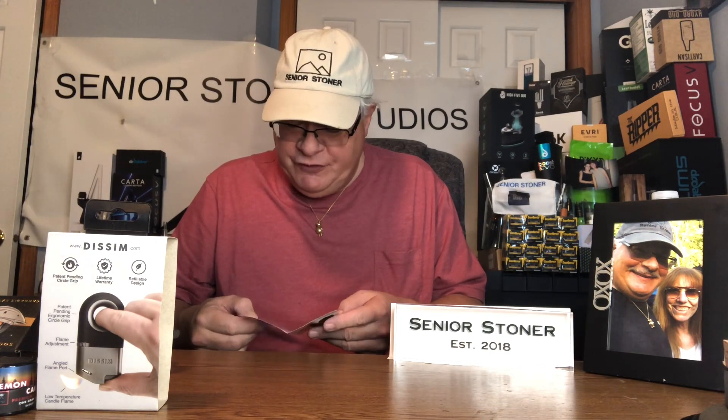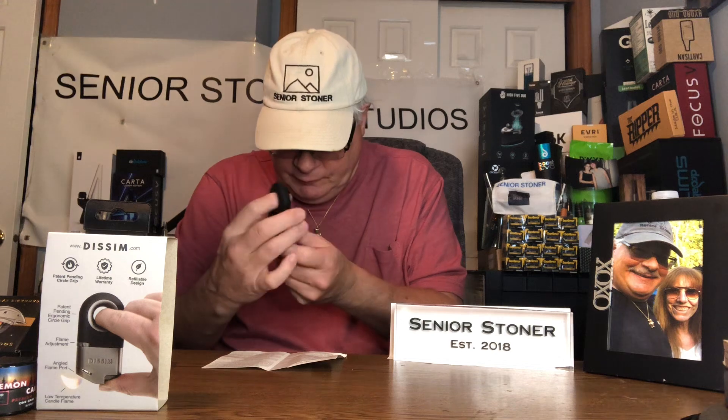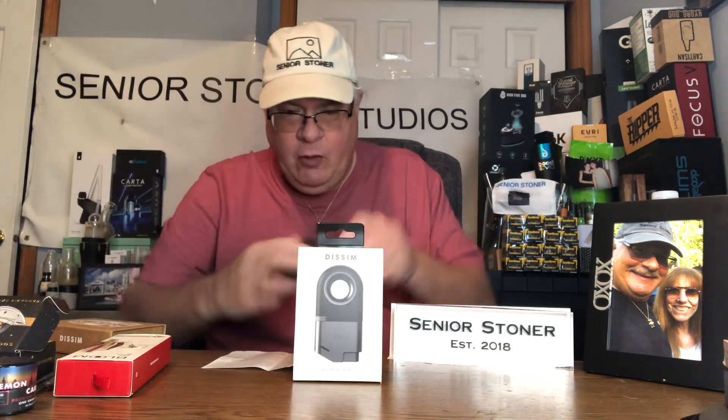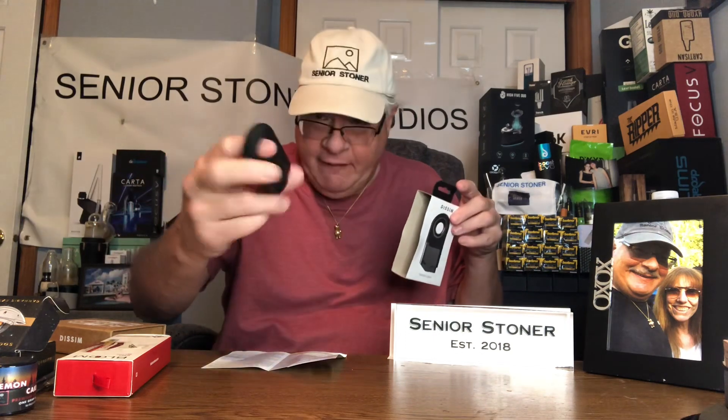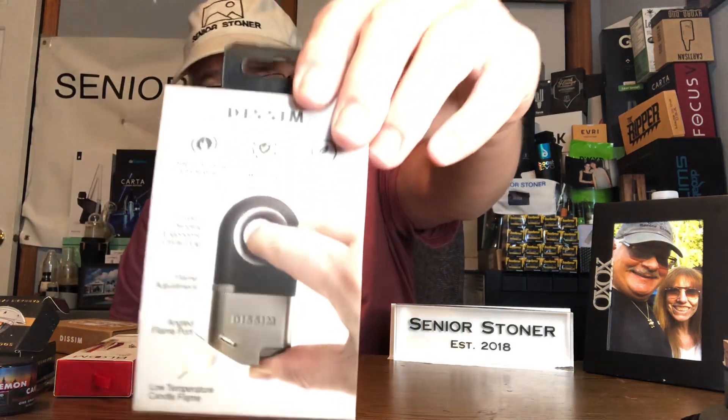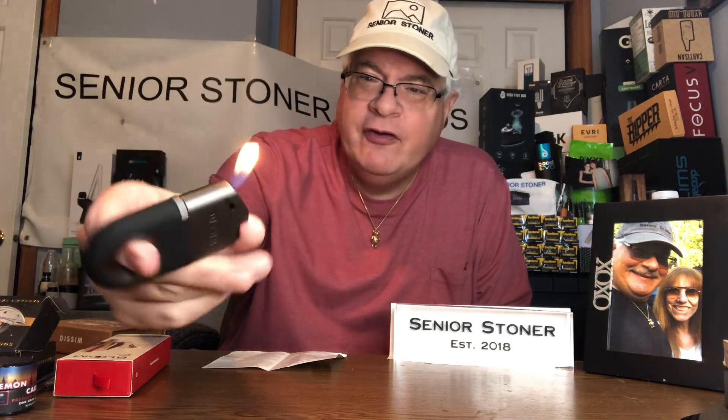Comes with a lifetime warranty, which is very nice. You can adjust the flame. So what you're doing is holding it from the top down — holding it like that and pushing up on the lighter, without burning yourself. You're putting your finger through and using your thumb. They want you to use a finger and a thumb. There it is. That's pretty cool because it's inverted.